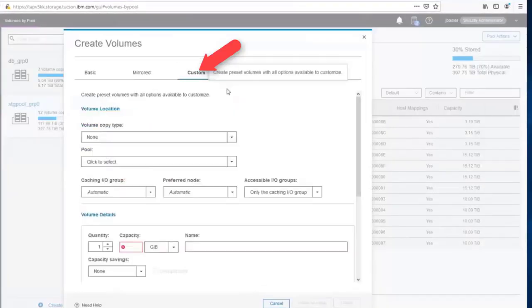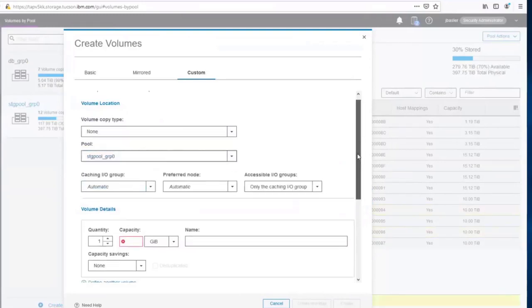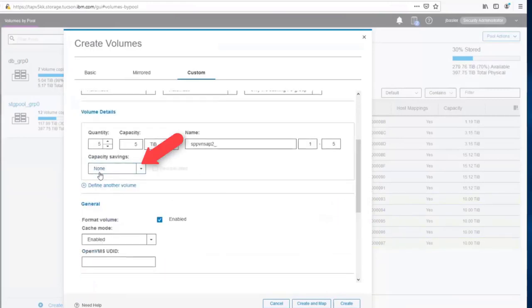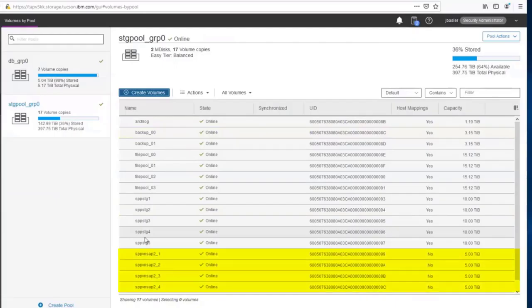We'll create volumes from the custom path, taking space from Storage Pool Group Zero — our near-line SAS pool — which has only 100 terabytes of the 400 used, so plenty of space. I want to create five volumes, each five terabytes. I'll use a meaningful name: SPP VSNAP number 2 with an underscore, naming them one through five. Choose none for capacity savings — we don't want StoreWise doing built-in compression or deduplication. Skip formatting. Those five five-terabyte volumes are now available, though not yet mapped to anything.